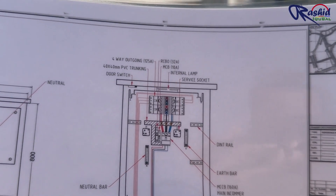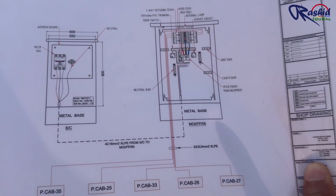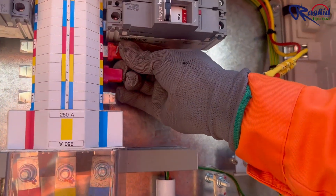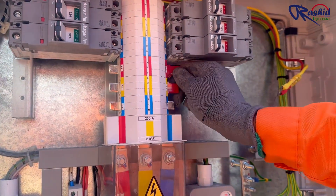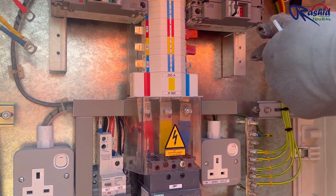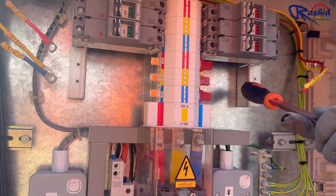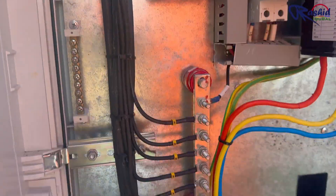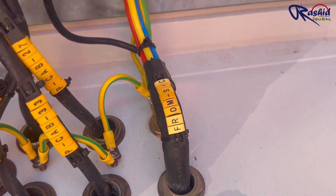Here is the schematic diagram of this feeder pillar. You can see how this feeder pillar is getting power from the service cabinet which is installed next to it. All outgoing connections are shown here. Now we will cover the empty space with an insulation cap. You can see how the output and input cables are tagged. This is the main cable coming from the service cabinet.